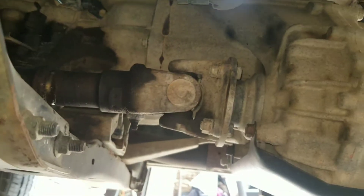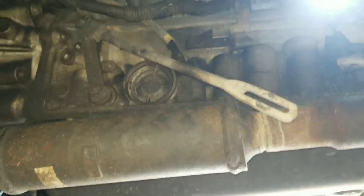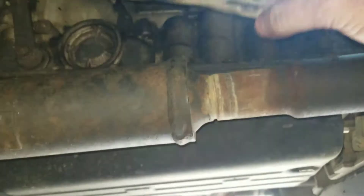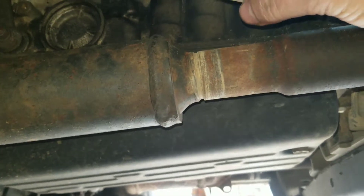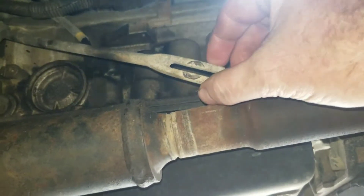The rear drive shaft has to become undone, the front drive shaft has to become undone, and then the transmission itself which has to become undone. This is the shifter link which had to be taken off from the shifter upstairs.